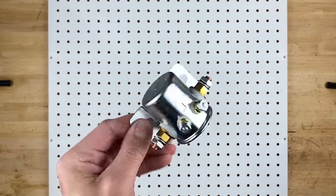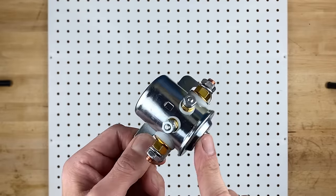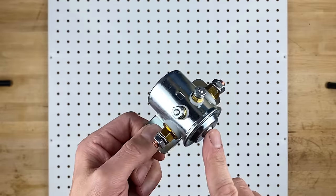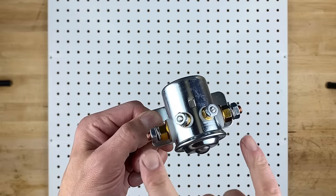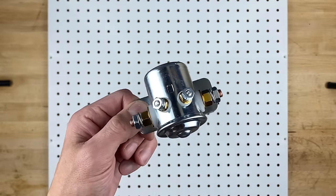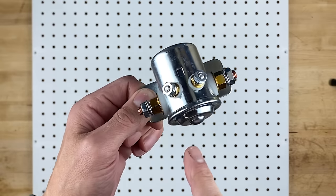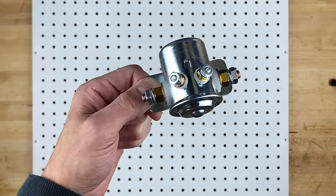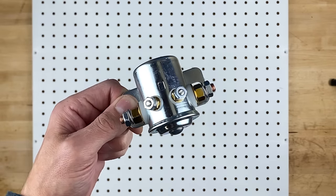The next obvious question is: what is a solenoid and why do I even want one? A solenoid is really just an electrically controlled switch — it allows a very small circuit or a small switch to control a very large circuit. In this case, we're going to have the ignition switch hooked up to these small terminals and it will control the power from a battery cable coming in one side and going out the other side over to our fuse box.